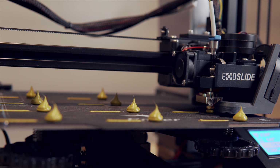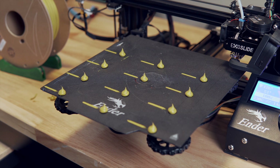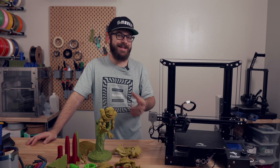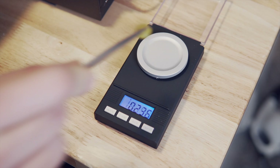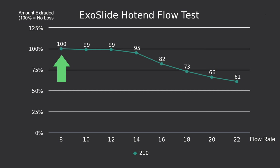I started at 8 cubic millimeters per second and ran in increments of 2 up to 22 cubic millimeters per second. I chose this temp range because a lot of people print PLA around 210°C, I personally have printed PLA at around 220°C for quite a long time, and I also wanted to see if increasing to 230°C would yield a meaningful difference in flow rates.